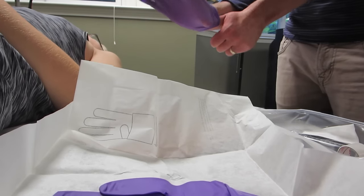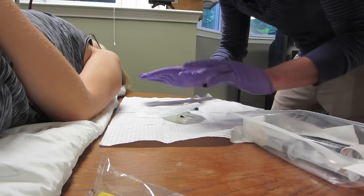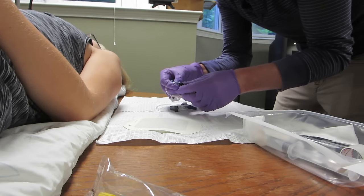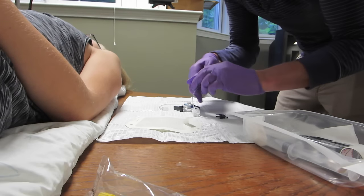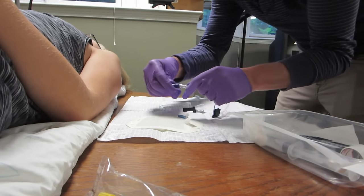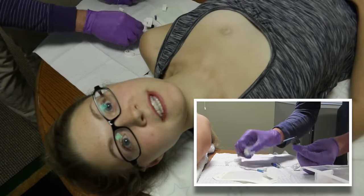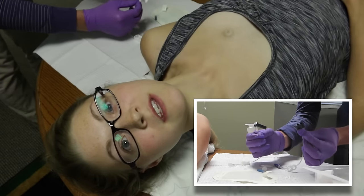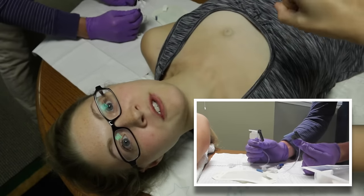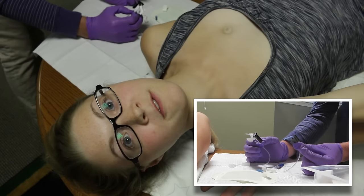Now that the gloves are on, set up the station. Grab the needle and connect it to the cap by screwing them together. The needles used for a port-a-cath are called Huber needles — some people call them gripper needles. Basically it's a needle that is bent so that when you insert it into the port it isn't sticking straight out. There are many different styles of needles.